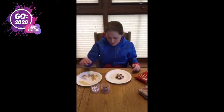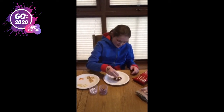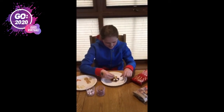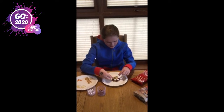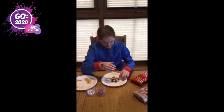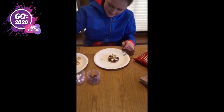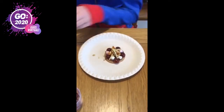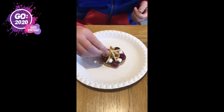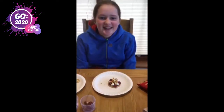And then I'm going to use some of these crisps just for more sticks. And that's how you make an edible campfire.